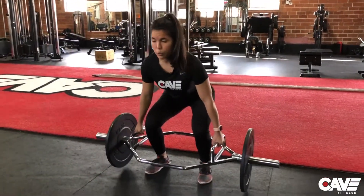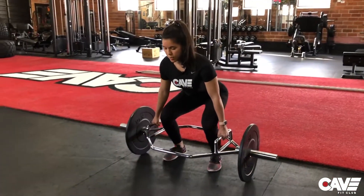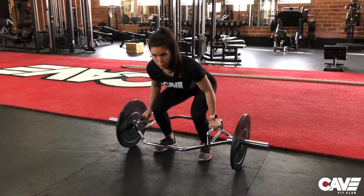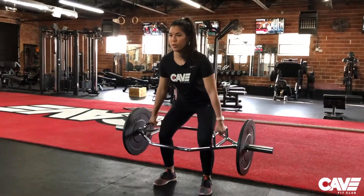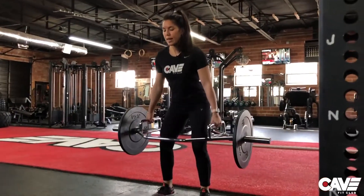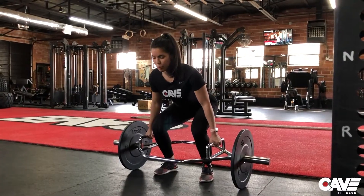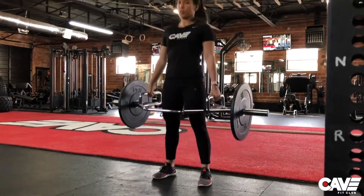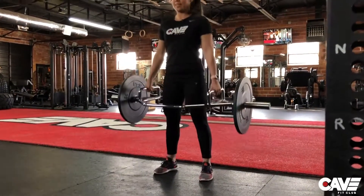Sometimes people lose tension at the bottom — they come down nicely and then lose tension, which makes it really hard to perform the next rep with good form. Something else we see is at the bottom, after coming down with good tension, they try to lose it and get momentum by jerking the weight up. We want to avoid any type of jerking movement at the bottom.